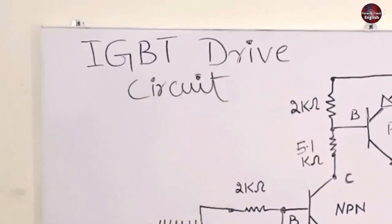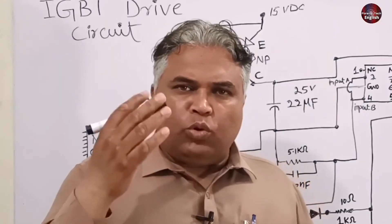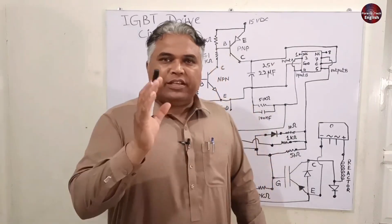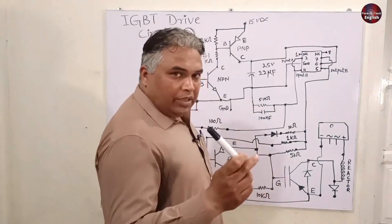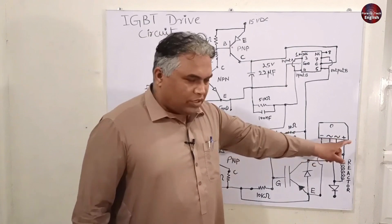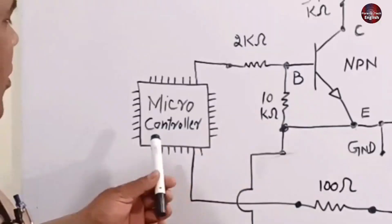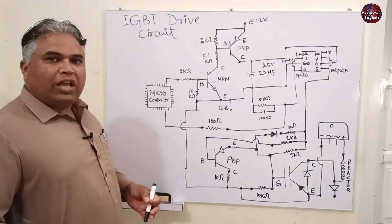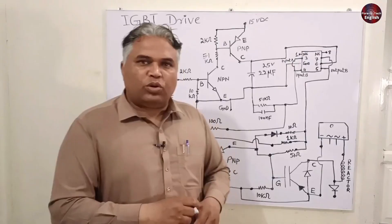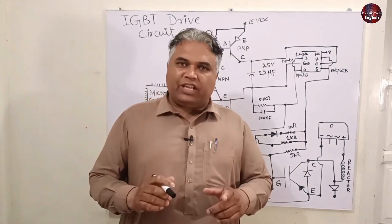I will now explain the circuit diagram. Whatever the unit is, AC electricity is used to turn it on. After being filtered, it moves towards the bridge rectifier, which converts AC to DC electricity. The DC electricity makes the rest of the circuit work — the microcontroller turns on and the rest of the functions occur. Simultaneously, the microcontroller measures how much AC and DC electricity is moving in the circuit to power the rest of the circuit board.